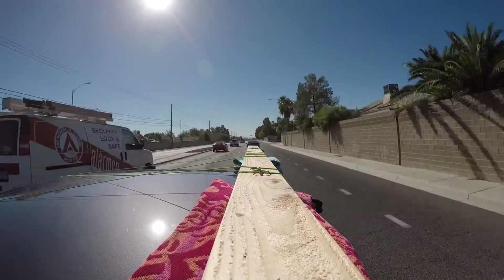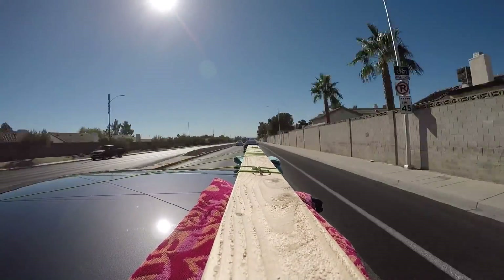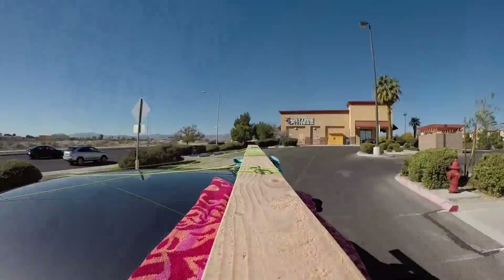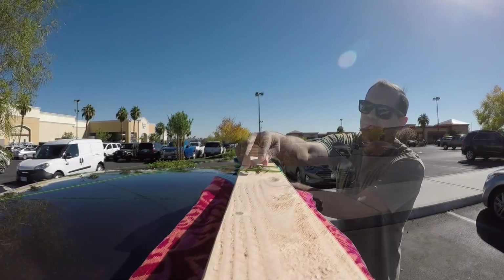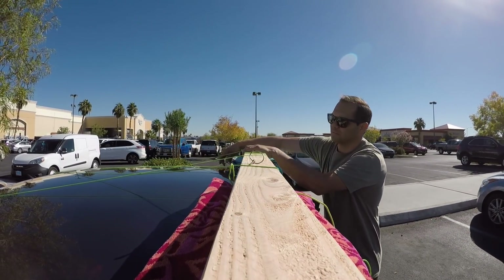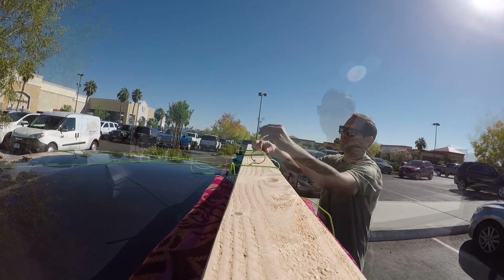I'm on my way to Lowe's Home Improvement Store. This is an 8-foot 2x4 on top of my car — I'm going to return it and pick up a 10-foot 2x4. If you're interested in the real-time footage of me tying down the 10-foot 2x4, you can stay for the second part of this video. In the meantime, here are some tips to help you get this tied.